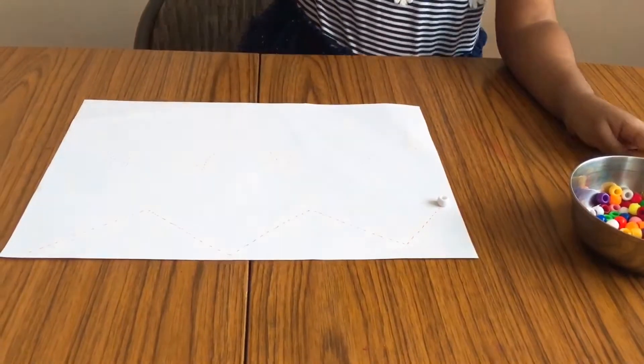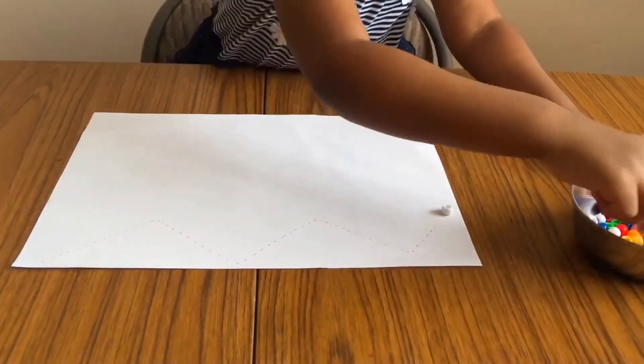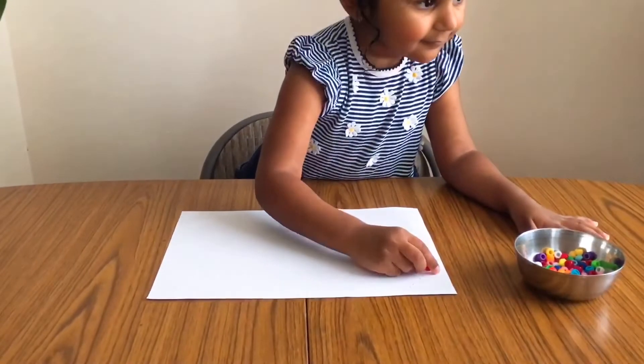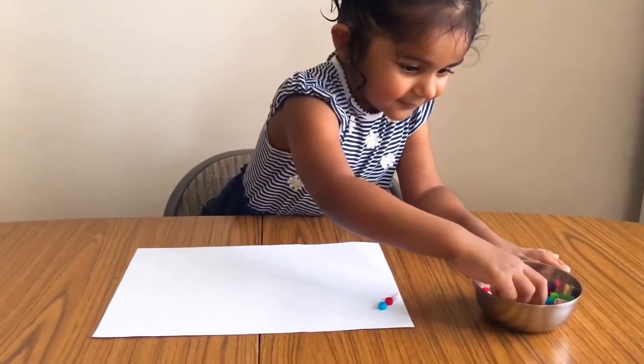The next activity is strokes and play. In this activity, on a white sheet of paper I drew some strokes and offered her some pom-poms and some beads to fill in those strokes.